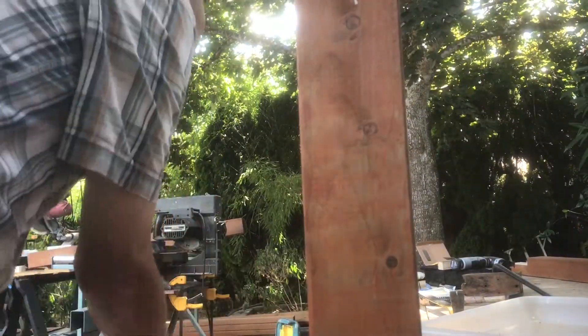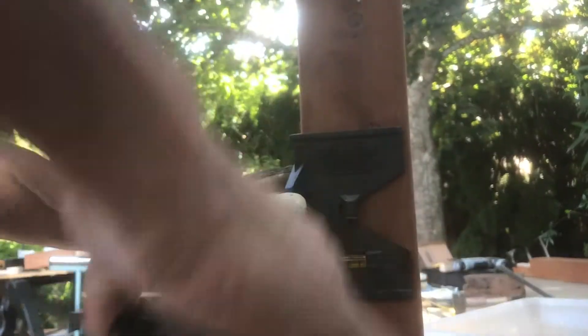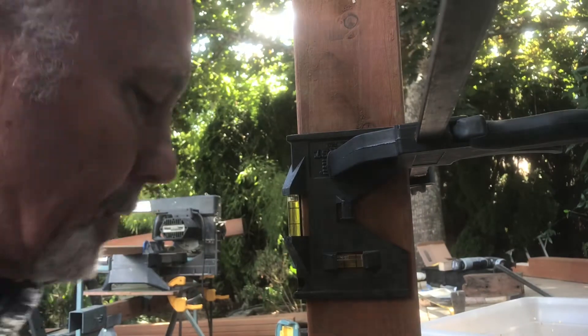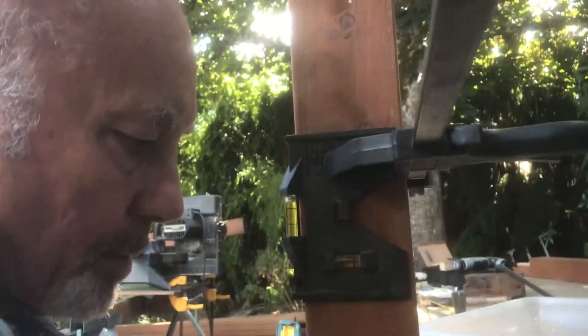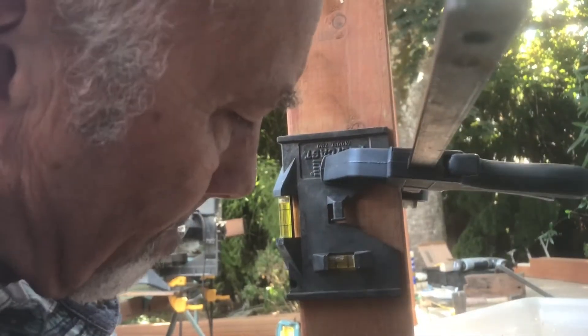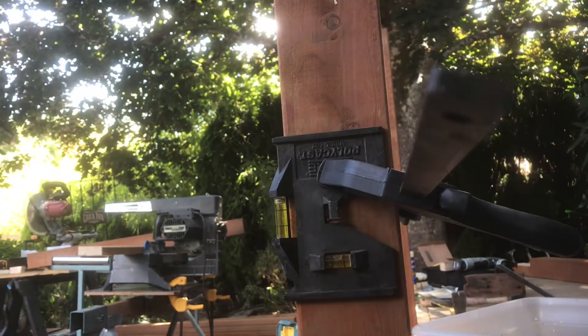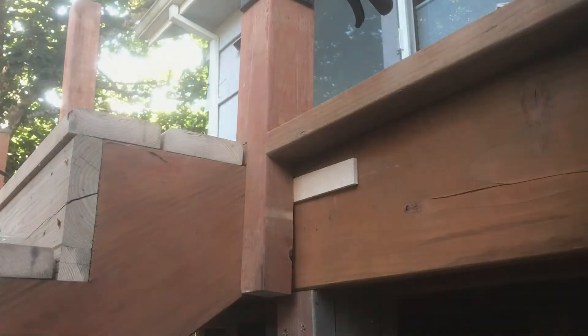Then I've got a post level that I clamp onto the post. It's got a level on the side and a level on the front so you can see if it's level in both directions. As I look at this one, it looks like I need to put a shim up towards the top of where the post is. So I try to get it level and then I'll put a shim in there so that when I tighten it up, it'll be level.